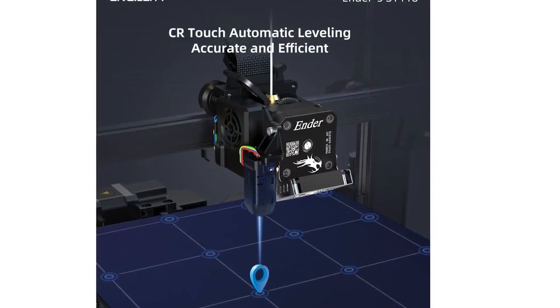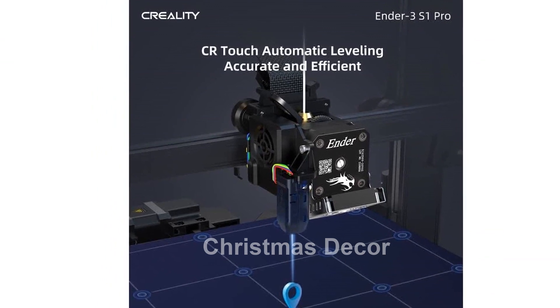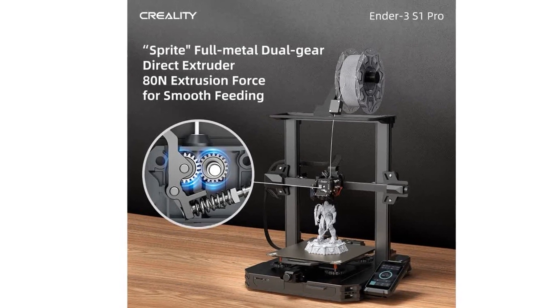Lastly, the CR Touch Automatic Leveling System saves you valuable time. With 16-point leveling and compensation for printing height, you can achieve a perfectly leveled print bed effortlessly.